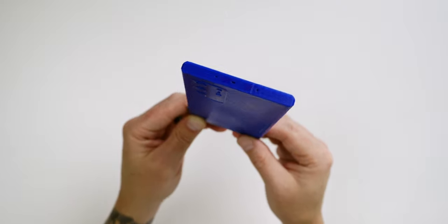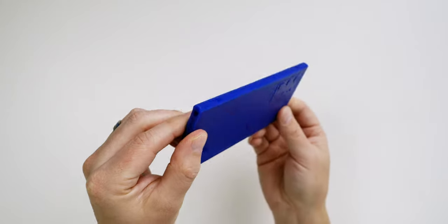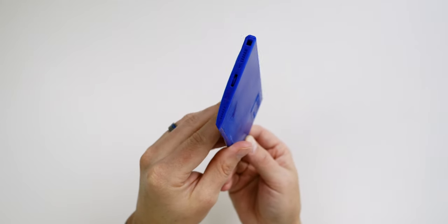As more information becomes available, I plan on 3D printing each model in order to give you guys an accurate representation in terms of size for each Note 20 device. Now, before I get into how I printed my Note 20 model, do me a favor and let me know down below what you think about the Note 20 so far. Are you excited? Which model is most exciting to you? I want to hear from you guys.